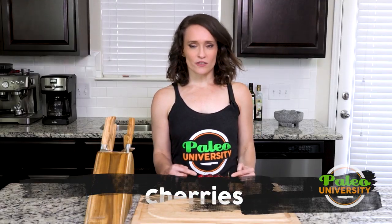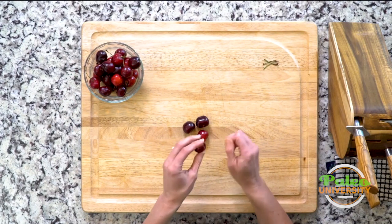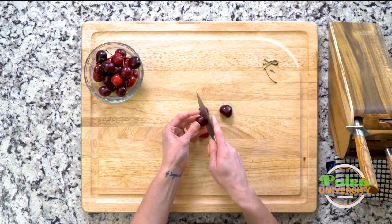Hey y'all, today we're gonna be talking cherries — aren't these so pretty? So the first thing we're gonna do is take the stems off. My normal prep, as I've talked about and you'll hear me talk about pretty much all the time, is you do one thing at a time. I'm not gonna do this whole bowl — just a few. So I took the stems off first.